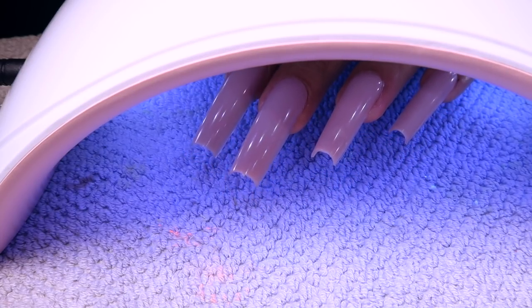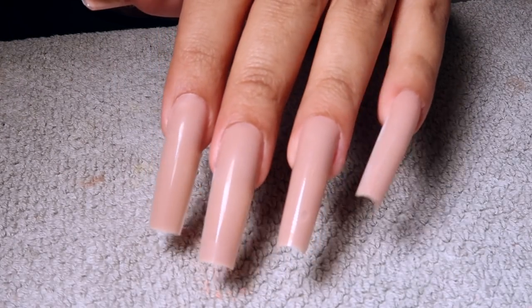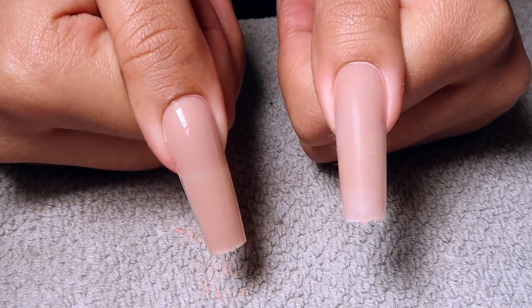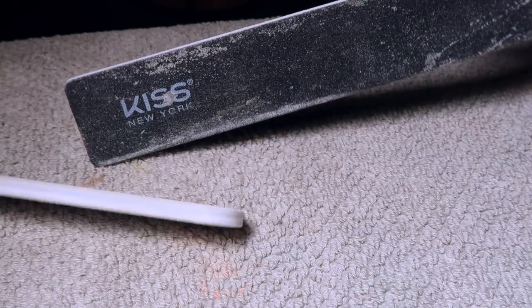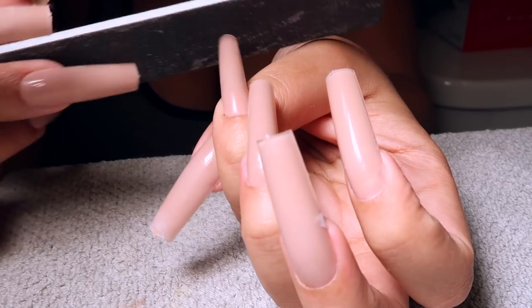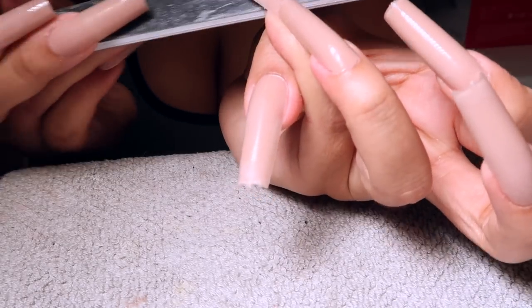They look so good and I haven't even filed them yet! Honestly if you just wanted to lightly file and stop here with a clear coat you really could — they look that good. Now I'm going in to file them. I love this color, it's such my kind of nude. I'm using two nail files: one from McCurt, 100/180 grit, and one from Kiss that's more rectangular, which gives me really square sharp lines.